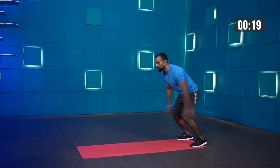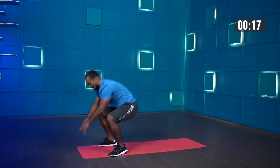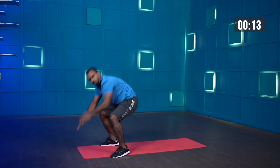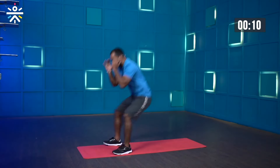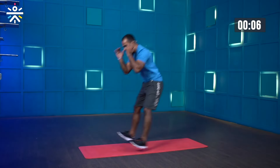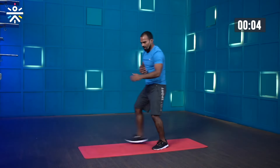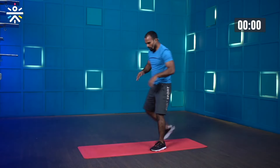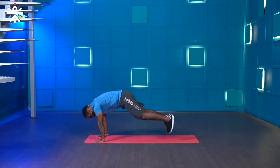Great job. Keep jumping. You're doing great. You can do only broad jumps or only sprawl — never mind if you're finding it difficult. But if it's going easy, challenge yourself with more counts. Few more seconds, one more — and stop.